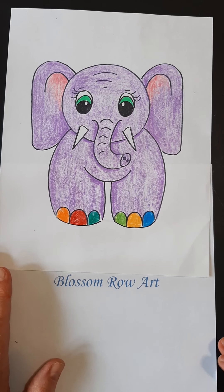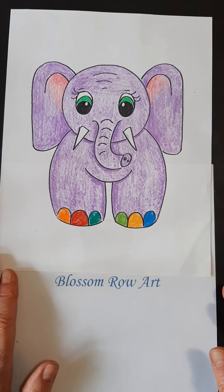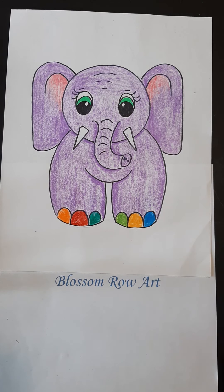Hi there, it's Mrs. Hosik. Today we're going to draw this cute little elephant. It was suggested by Hunter. Thank you, Hunter.